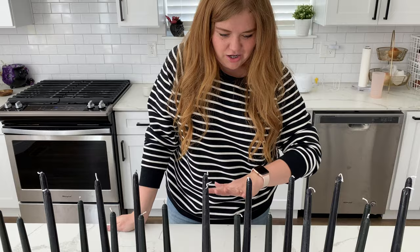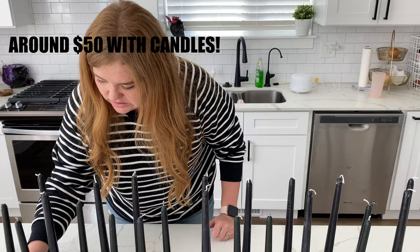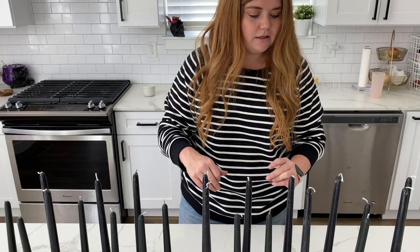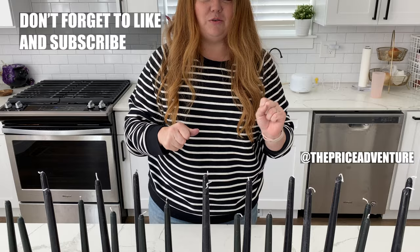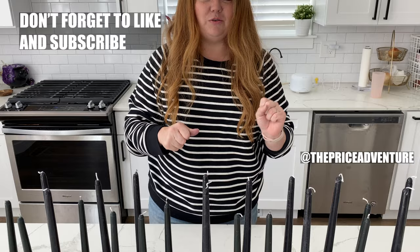There you have it — your very own large candle centerpiece. It was so easy to make. I will do the cost breakdown and let you know the specific cost, but it was definitely way more affordable than pre-made ones and it's so beautiful. I'm so excited to use this for all my parties — I'm definitely using it for a Halloween party coming up. Let me know if you guys made your own, I'd love to see it. Make sure to tag me — it's at The Price Adventure. I'll put a link in the description below.